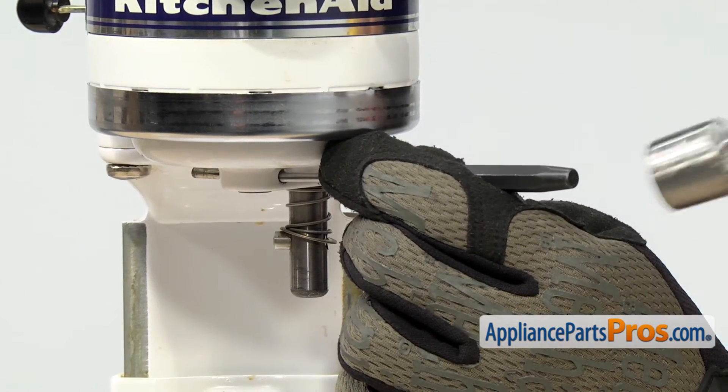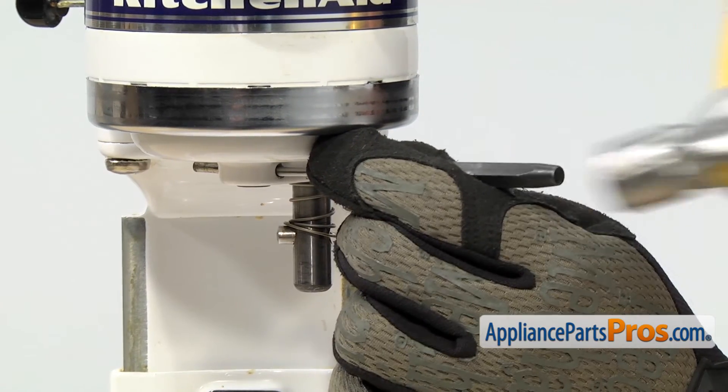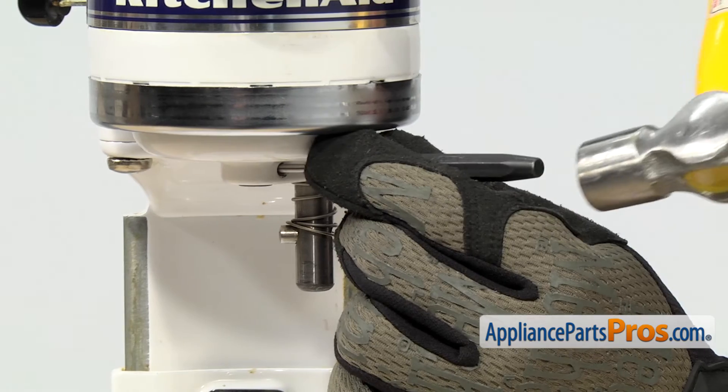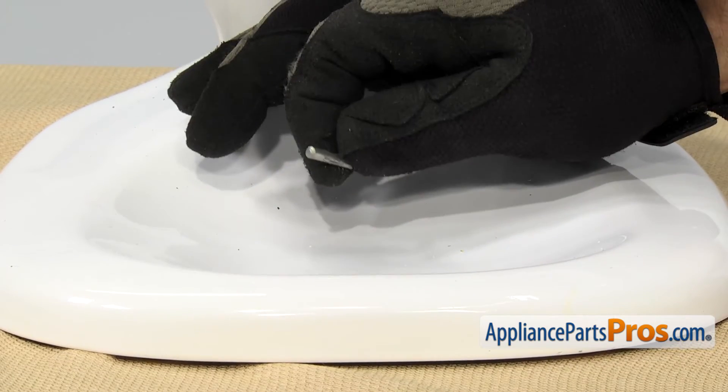Once you're getting to the end of the groove pin, you just want to tap very lightly so it doesn't fly across the room. Once you have it out, you can grab it and pull it off the mixer.